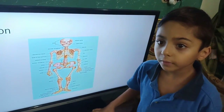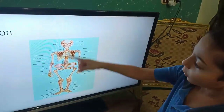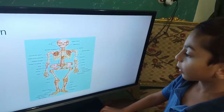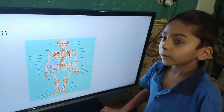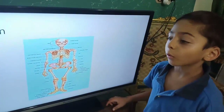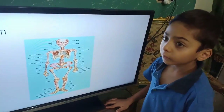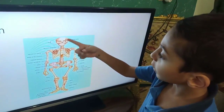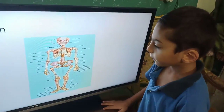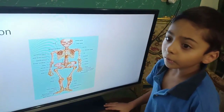This tall structure is called the spinal column, or the spine. It protects the spinal cord. The spinal cord is the main pathway that connects the brain to the rest of the body.